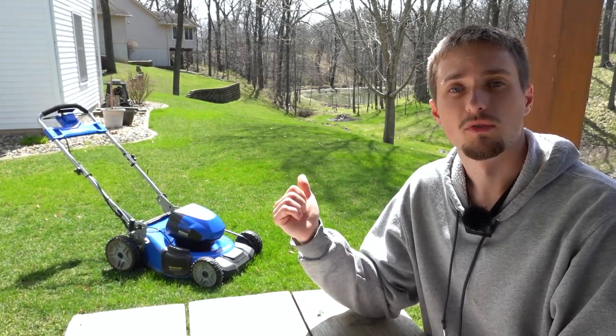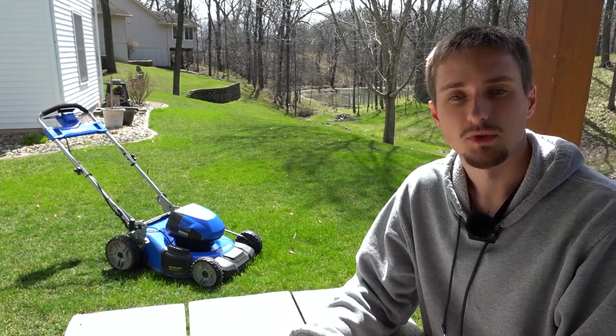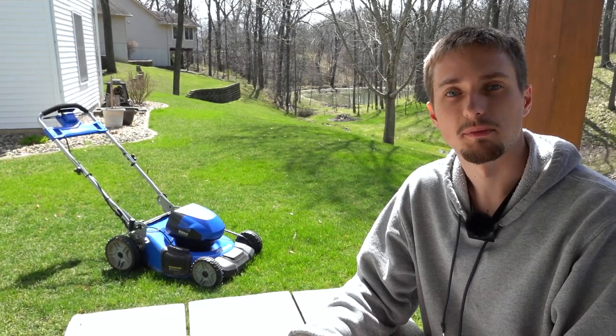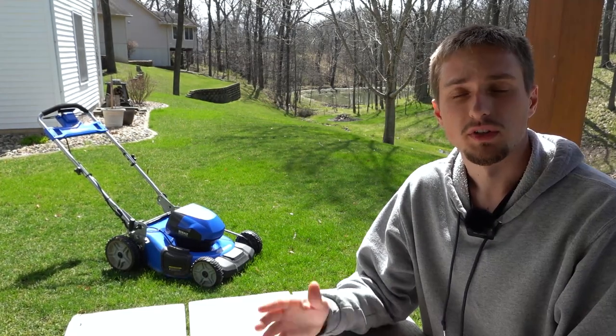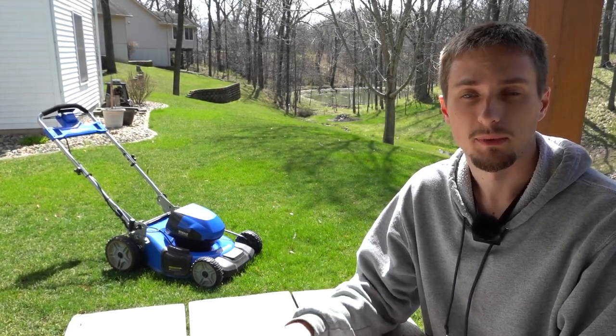I've been using this mower over the last year and about once or twice this spring so far, and I've given some knowledgeable impressions of this product compared to a gas equivalent. I want to share those insights with you in case you're shopping for this Cobalt 80 volt mower or even another battery powered mower.